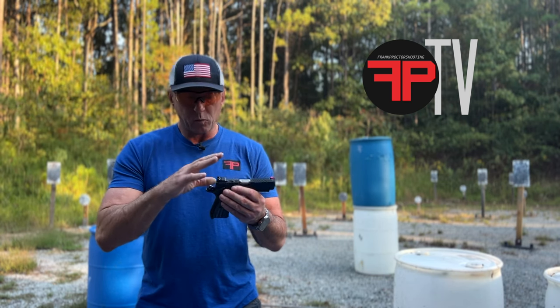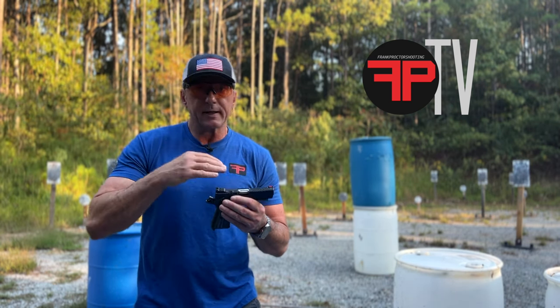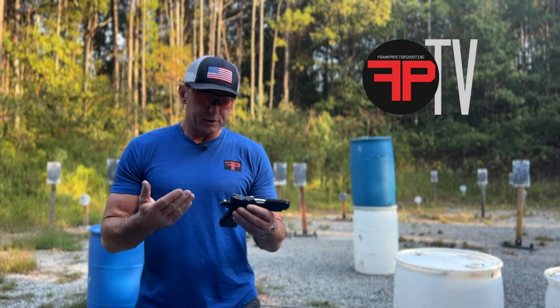Very 1911-ish on the slide side of the house — you get some of that lockup, and the way those things work, the weight in the slide kind of helps soak up recoil so it doesn't suck to shoot.